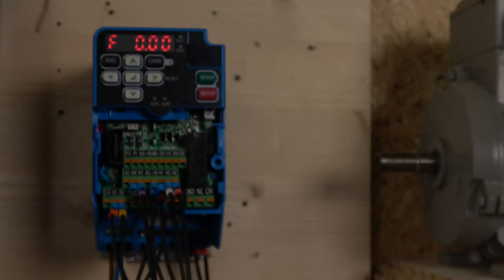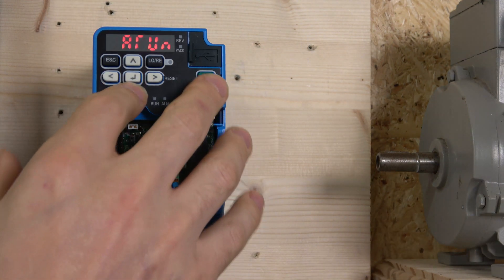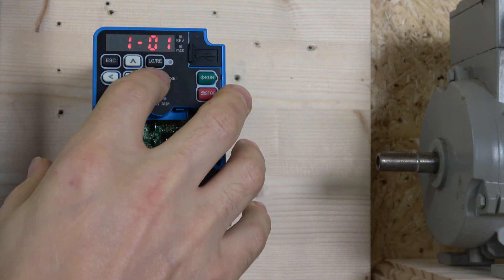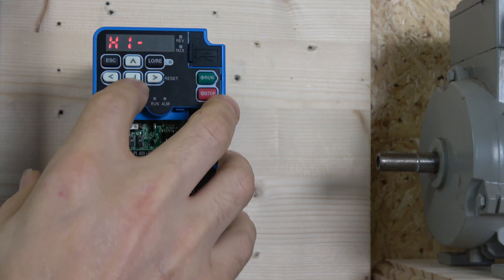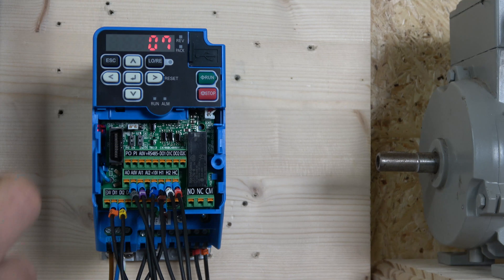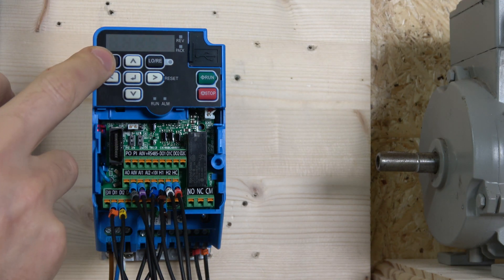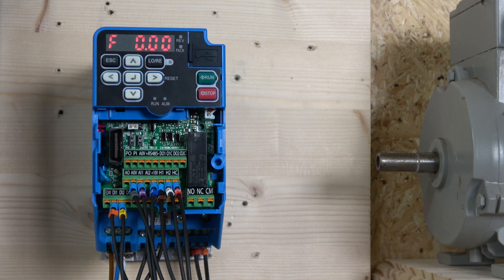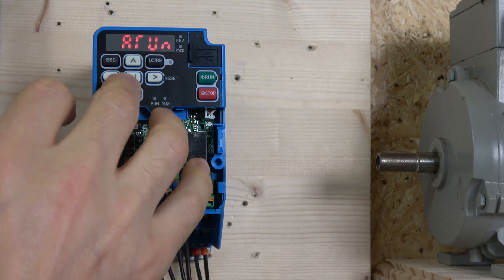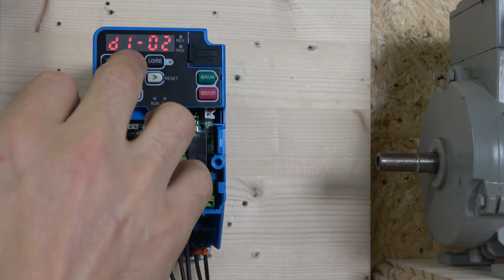All those parameters for each individual input are in parameter group H1. If you go to H1 through H1-07, every single one of those inputs can be programmed. I've selected function 7 for my jog — save it and it will jog independently. Jog frequency is controlled in parameter group D, specifically D1-17, which defaults to 6 Hz.